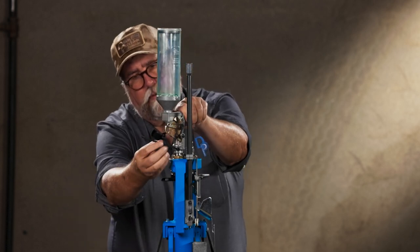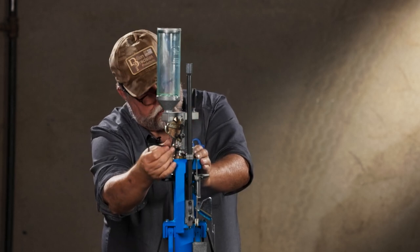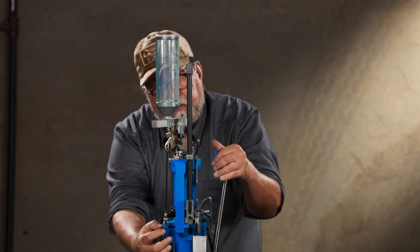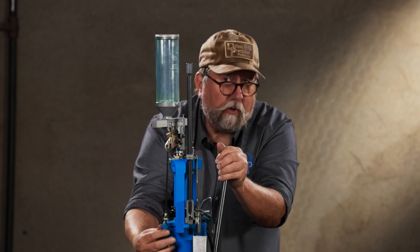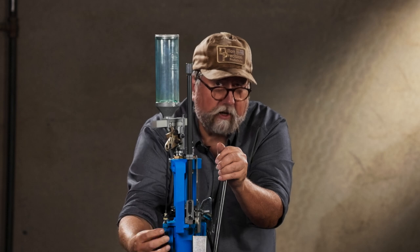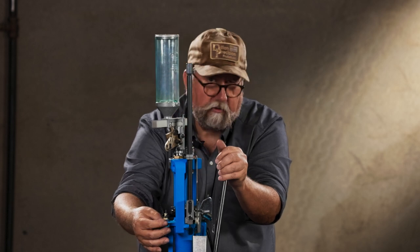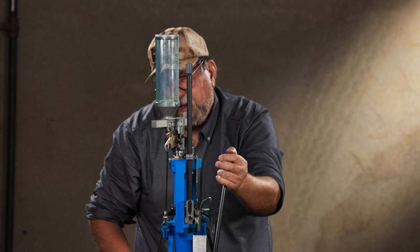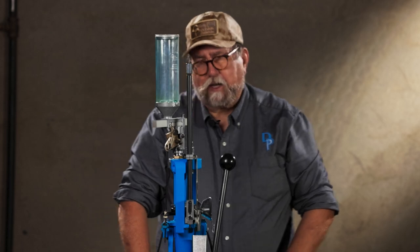Powder measure lined up with the fail-safe rod — snug these two screws. When you pull the handle forward as if seating a primer, tighten up that blue wing nut until that coil spring above it is partially compressed. You should still be able to slip a credit card between those coils with the handle held forward. That small amount of movement means you're not going to damage the rod or the powder measure by over-pressuring that linkage.